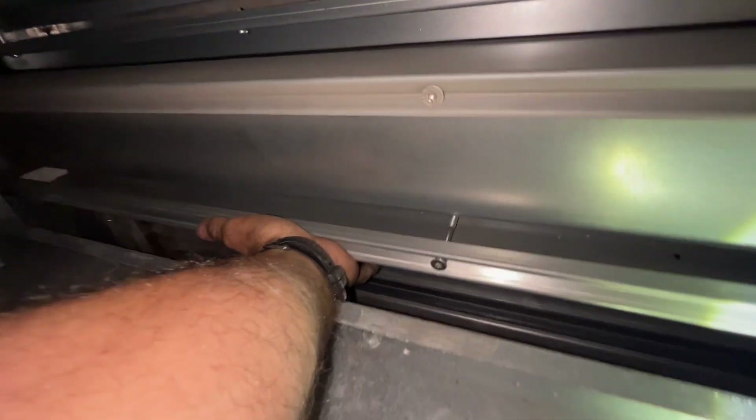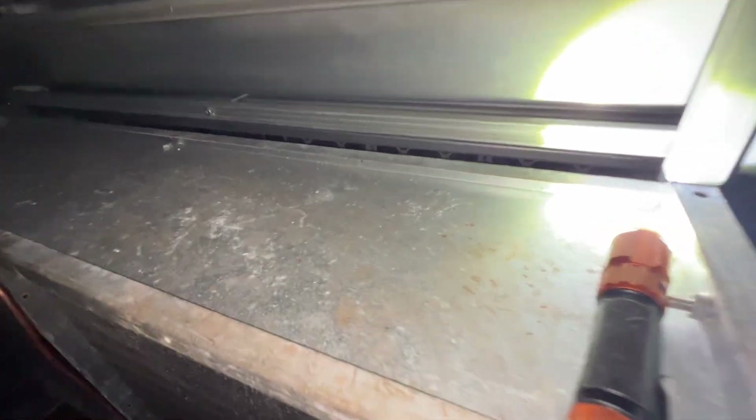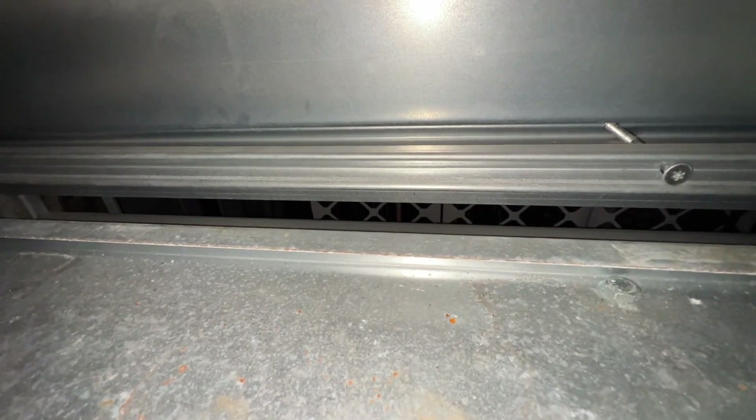We have an air gap in between here where we're bypassing our coil. You can see our bypass is opening. This gap right here — you can clearly see through to the filter. So when this thing is in full open to the coil, we're bypassing this much air around the coil.